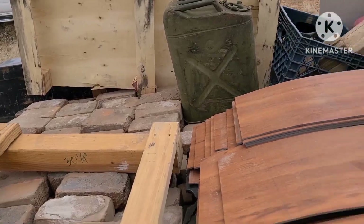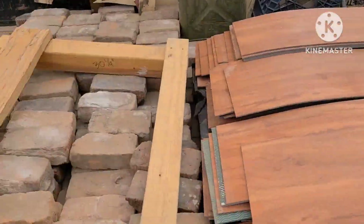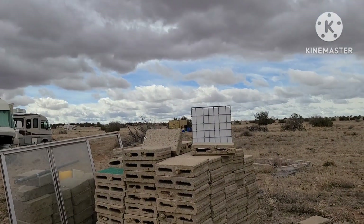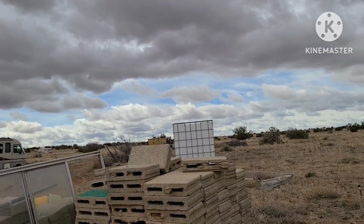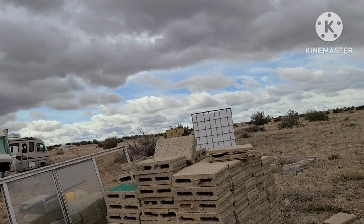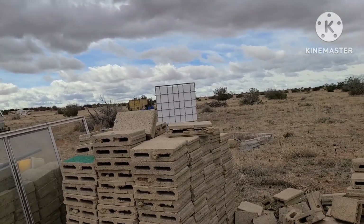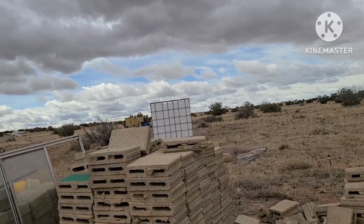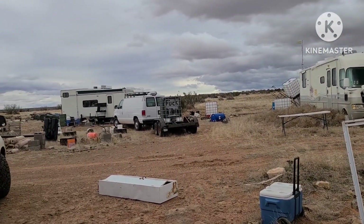I'm going to unload this and then go to the shipping container over there and organize it. I'm going to hang out in there, get their heat blanket set up so they're going to be good. Now that they have that power system, they'll be able to stay clean for a while.